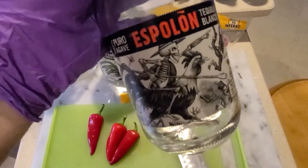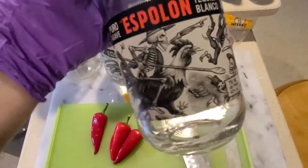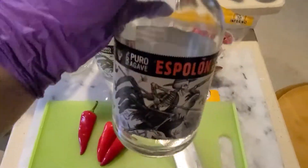It is 10 times better than Jose Cuervo. Also, this label art is to die for. So there you go.